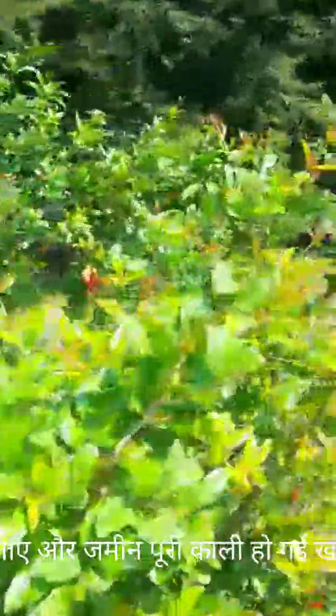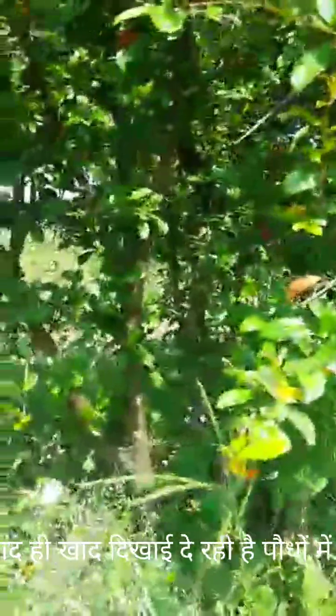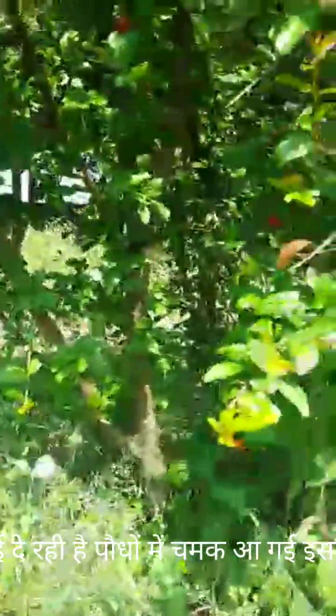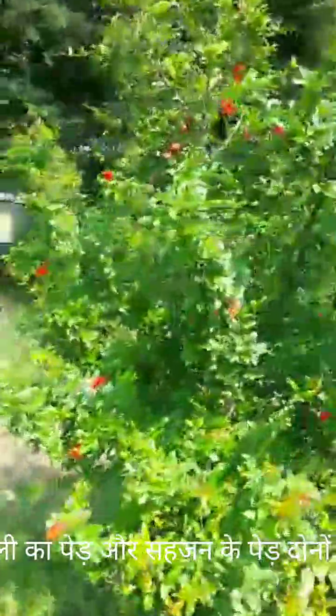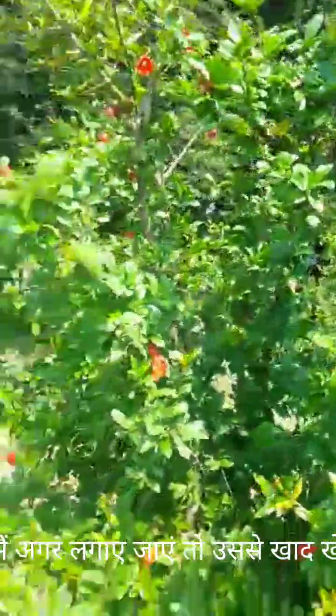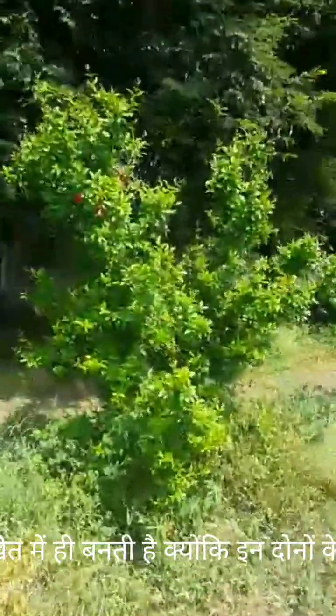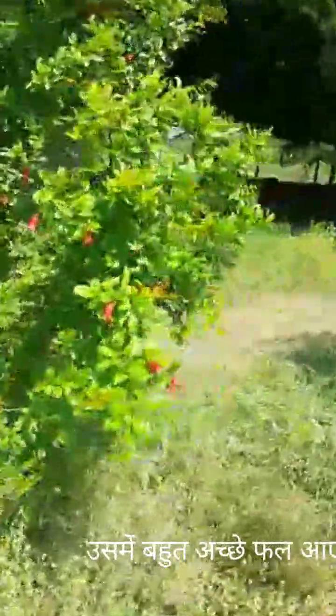See how the stems have been developed and you can see the size of the leaf and the canopy. I think this is because of the leaves which are falling from the tamarind tree, giving nutrients, micronutrients, and also humic acid.